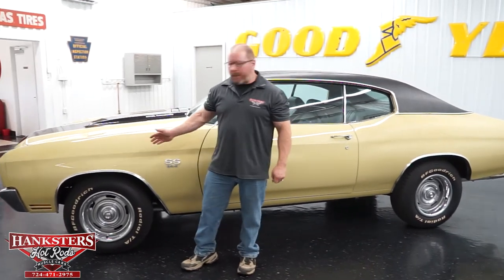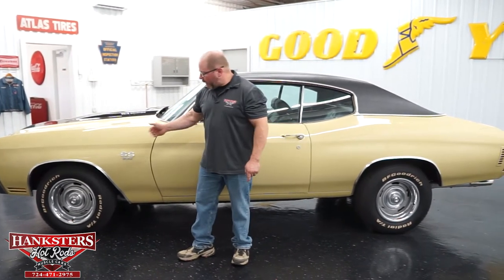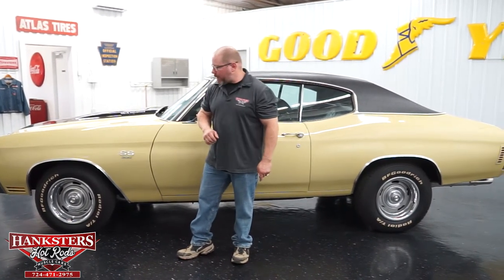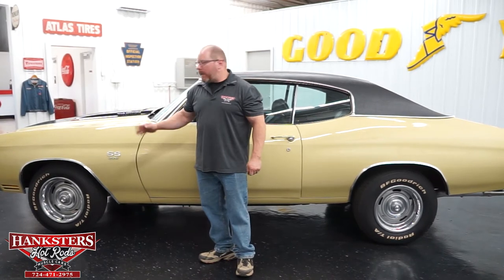Our car does come with the wheel lip moldings, nicely polished up, good and straight. As far as wheels and tires, they've elected to keep with the rally style wheels — they're 15-eights all the way around with the beauty rings and center caps. As far as tires, BF Goodrich Radial TA tires — a popular choice among the muscle car crowd. Good tread on them. Sizes are 215/70 R15s up front and 235/70 R15s on the back.